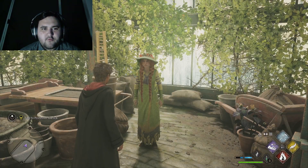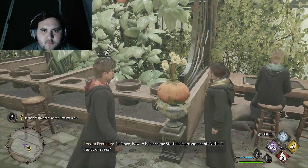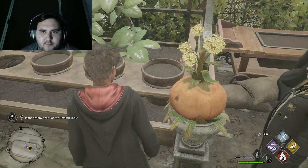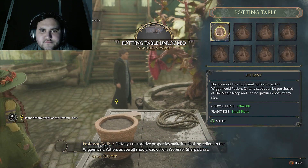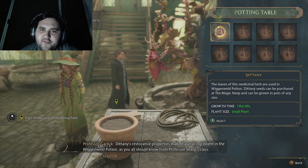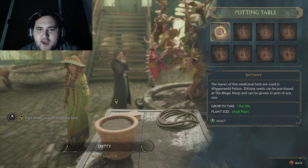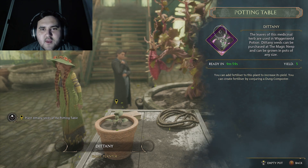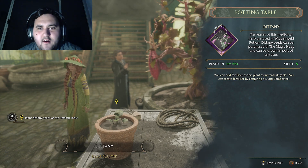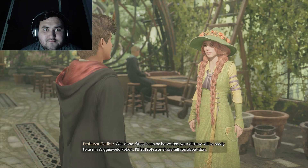I can understand that — usually normal plants take time to grow too. Let's see how I want to balance my star thistle arrangement — if it's fancy, or roses. It looks alright, but I don't know why it's like a pumpkin thing. Dittany: the leaves of this medicinal herb are used in Wiggenweld potion. Dittany seeds can be purchased at the Magic Neap, and can be grown in pots of any size. Ready in 10 minutes, yield is 5. Well done. Once it can be harvested, your Dittany will be ready to use in Wiggenweld potion — I'll let Professor Sharp tell you about that.